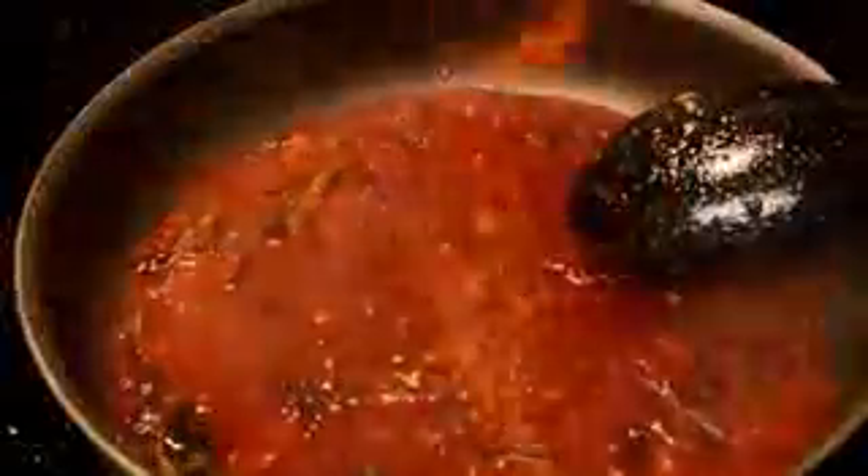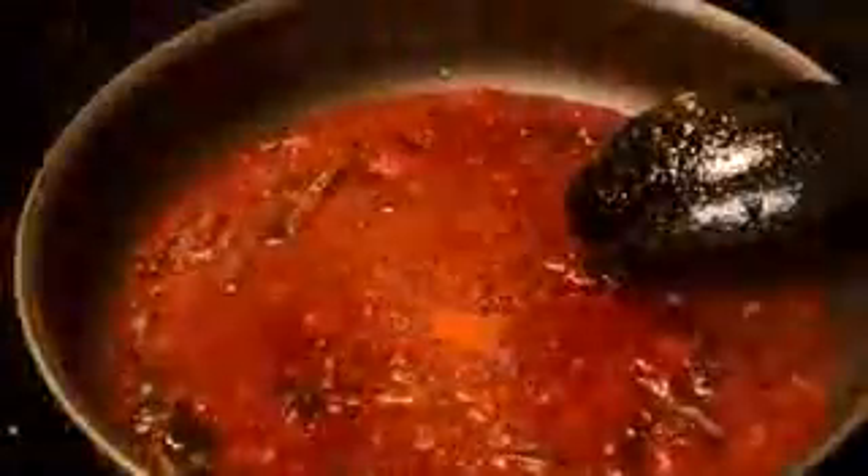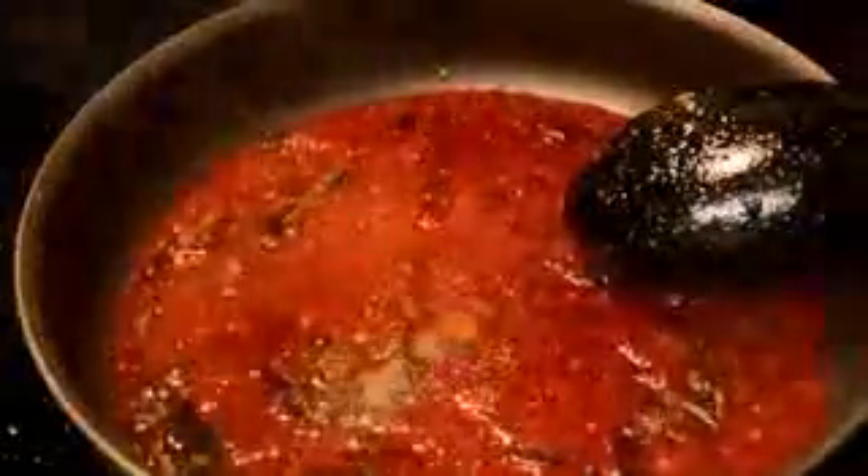Add red food coloring and a little bit of water. Add red chili powder and cumin powder. Now add the fried chicken.